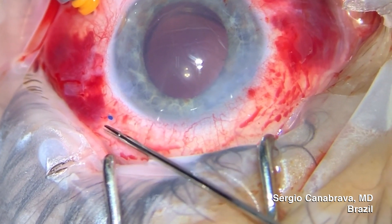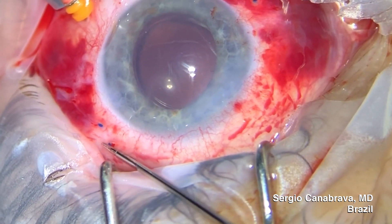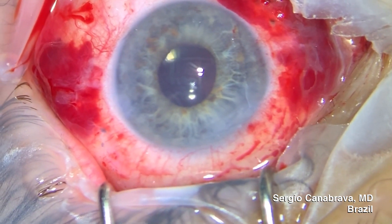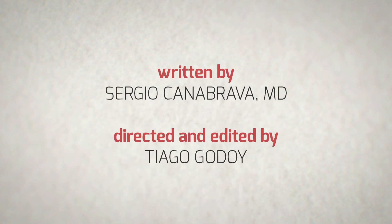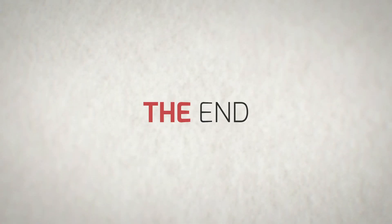Up to this point, the best results in our research are found when the technique is applied on the horizontal axis with the Acreos IOL. However, we'll keep researching to find the best results. Stay tuned — we'll see you next time!